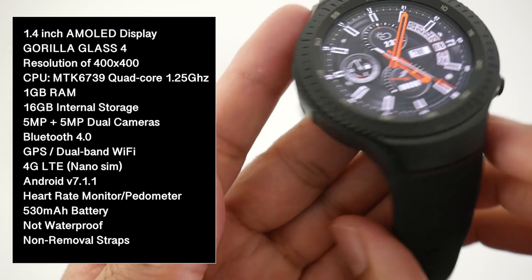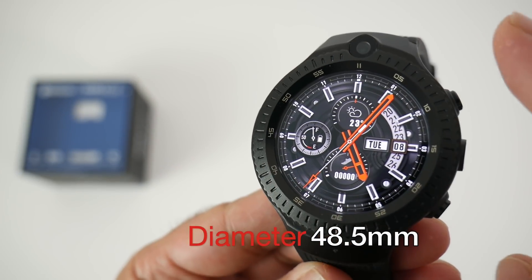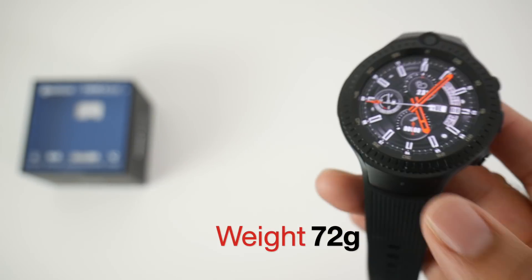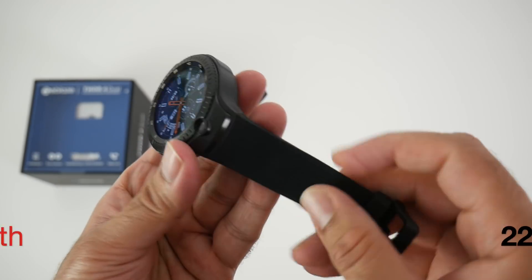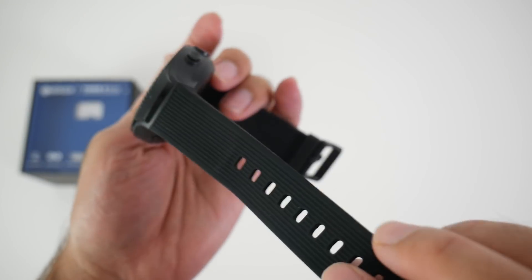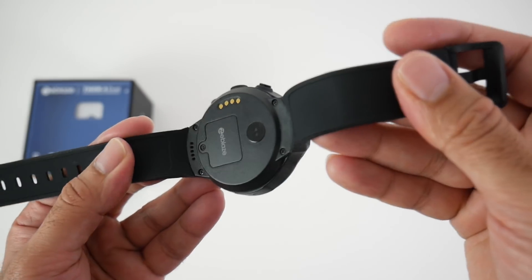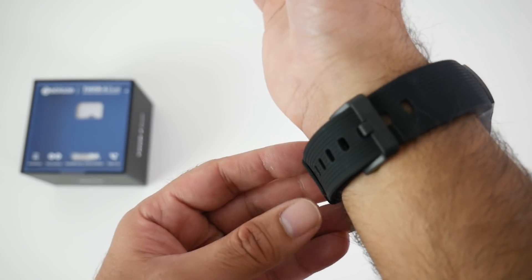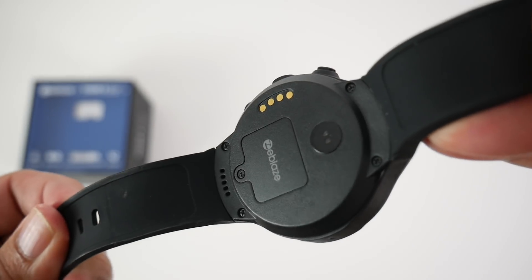There is no IP certification and the straps cannot be removed. The watch dimensions are 48.5mm in diameter and 16.7mm in thickness, weighing 72 grams. The total strap length is 207mm and 22mm in thickness. The straps are made from silicone with a lined design on the outside and a plain design on the inside. Although this watch is on the larger side, it's not very heavy and the straps are very comfortable. The straps are not removable as the antenna lines run inside them.